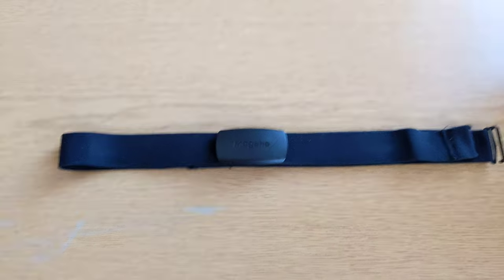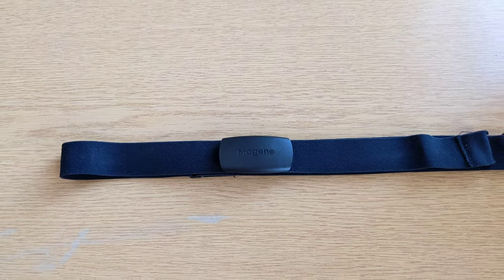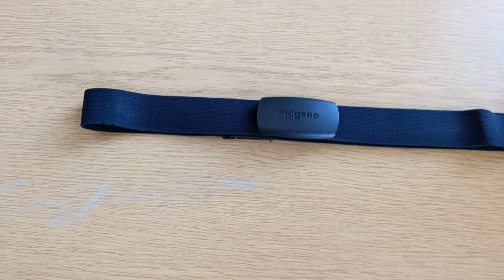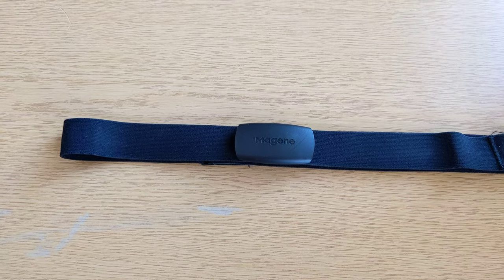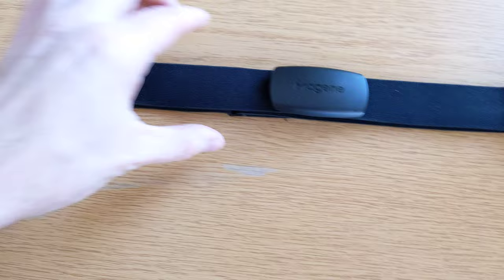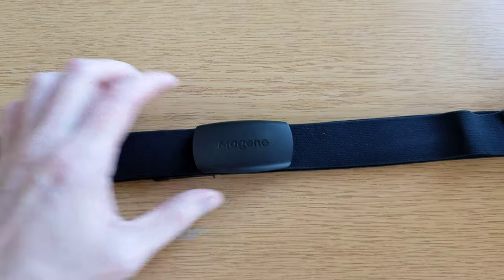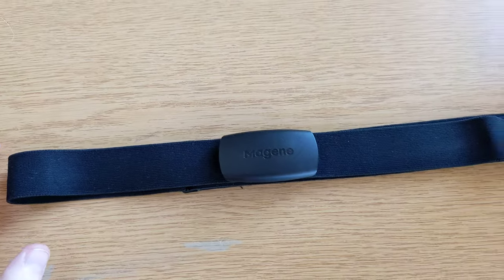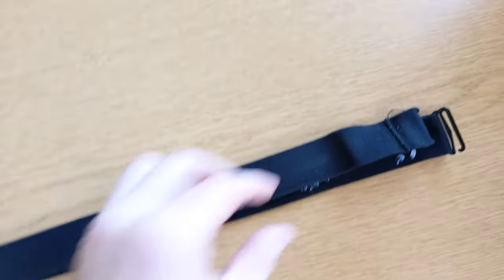This is just a short video for you running guys, and I also need to practice my English. So, how to keep a chest strap from slipping. This is a Magene H64 chest strap — it's a very cheap chest strap and it is always slipping down.